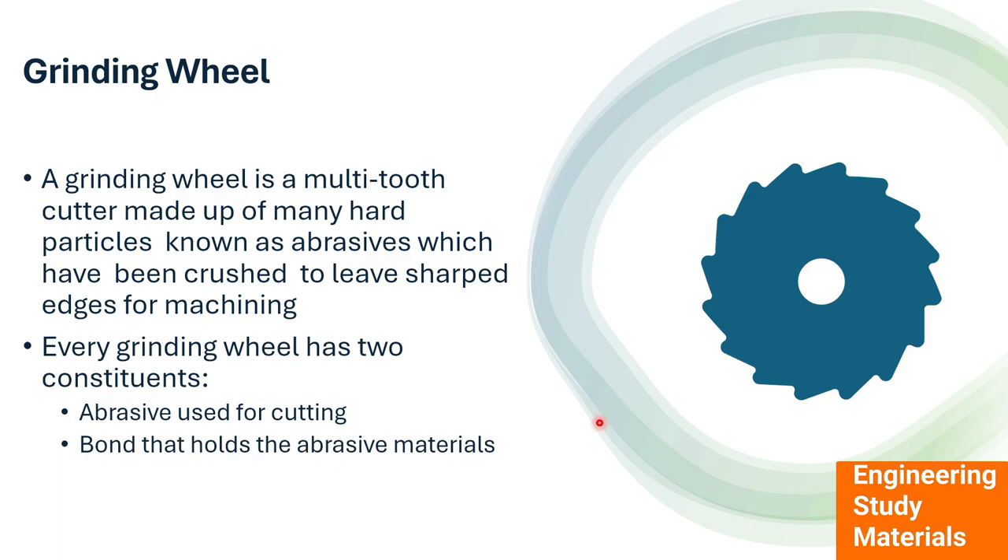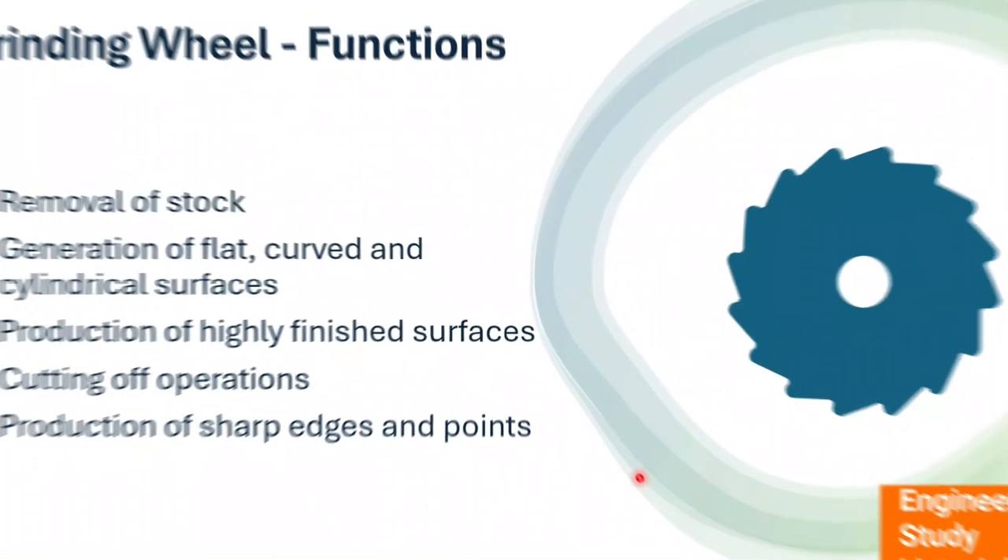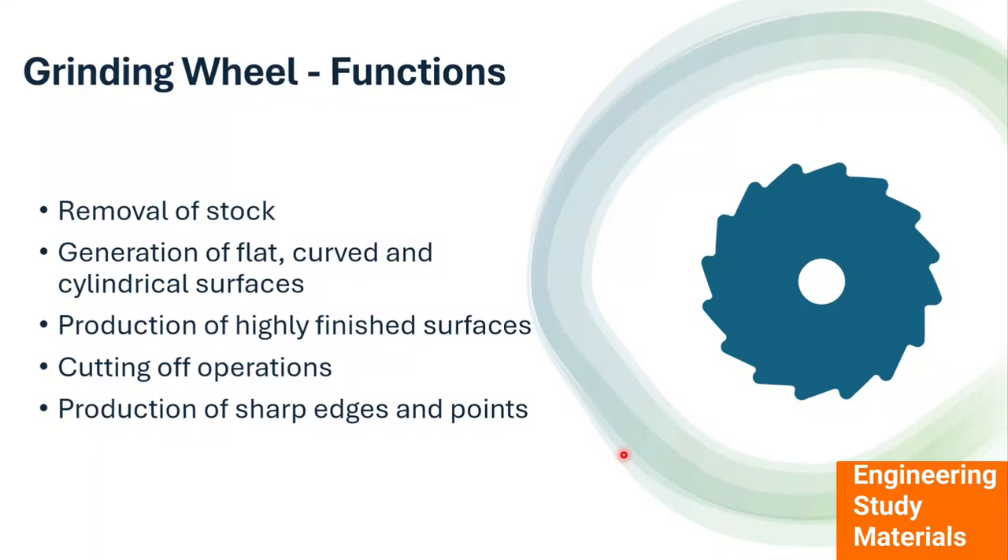Even when the rotating wheel is in contact with the workpiece, the strong bond allows it to remove a thin layer of material. The main functions of the grinding wheel are: removal of material, generation of flat, curved, and cylindrical surfaces, producing highly finished surfaces, cutting operations, and production of sharp edges and points. For example, when a blunt knife is fed into the abrasive wheel, the tiny abrasive particles remove a thin layer of material from the knife and make it sharper.